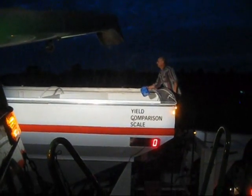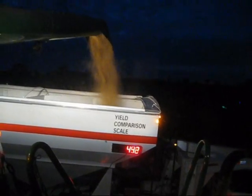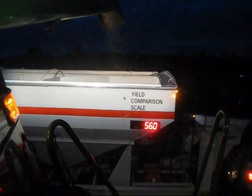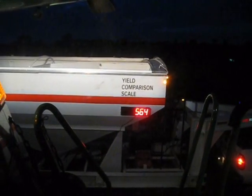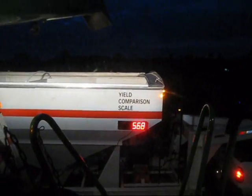Now we're in 91M91. This is a 1.9 bean. It's also a Peking variety as far as cyst resistance. This plot was planted May 4th. It looks like about 568 pounds.